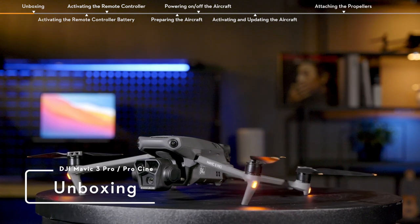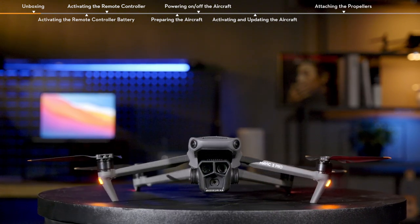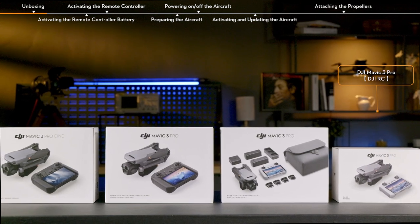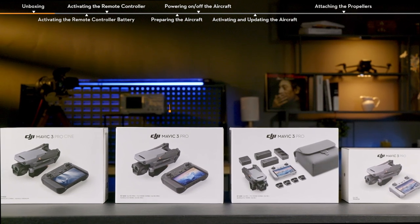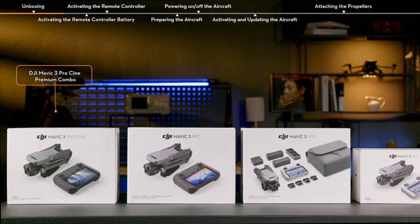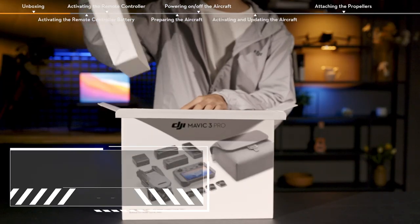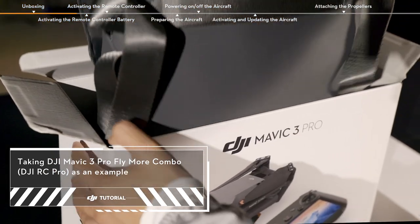Unboxing. You may purchase the following combo based on your actual needs, including DJI Mavic 3 Pro with DJI RC, DJI Mavic 3 Pro Fly More Combo with DJI RC, DJI Mavic 3 Pro Fly More Combo with DJI RC Pro, and DJI Mavic 3 Pro Cine Premium Combo. Open the box and remove DJI Mavic 3 Pro and its accessories.